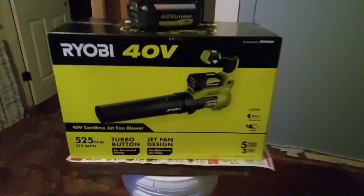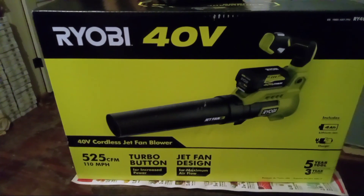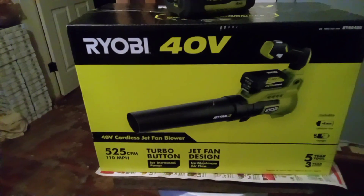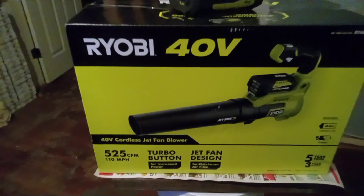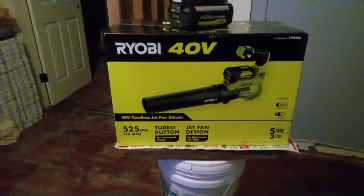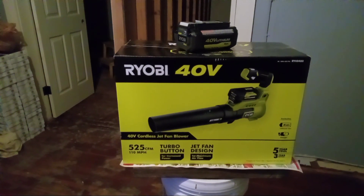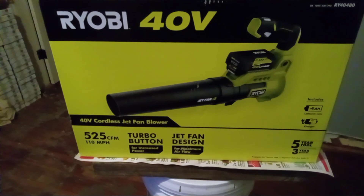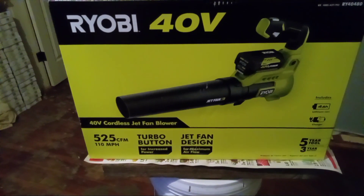It comes with a battery and a charger — that's actually why I purchased this. I wanted an additional battery for my lawnmower. I like the Ryobi electric lawnmower that I got for 150 bucks. If you've seen some of my other videos, this is exactly one of those items where it's better to purchase something that comes with a battery and a charger as opposed to just buying the battery or charger separately. People that do that either don't pay attention or are just really rich.